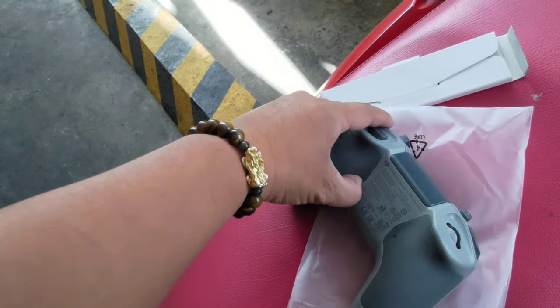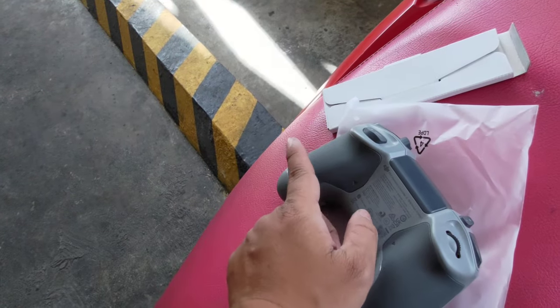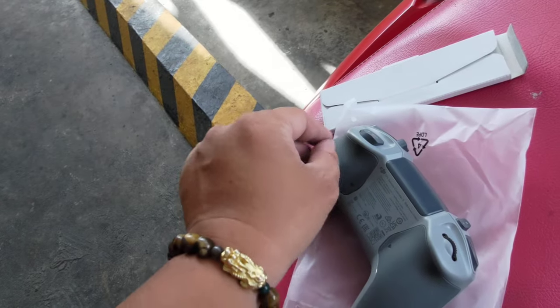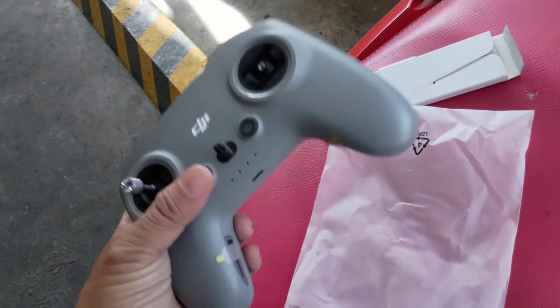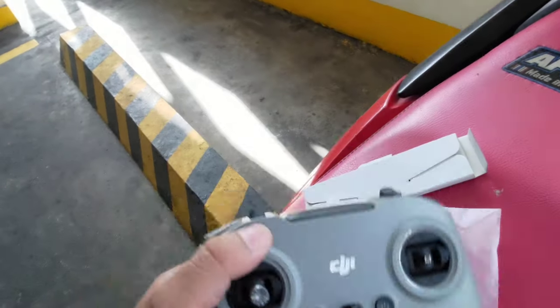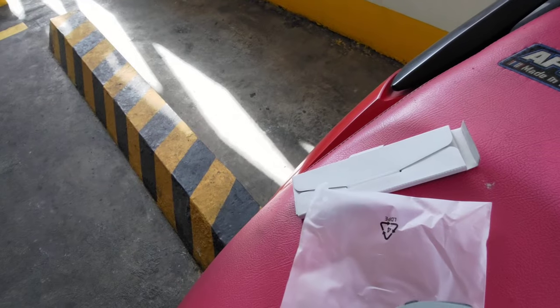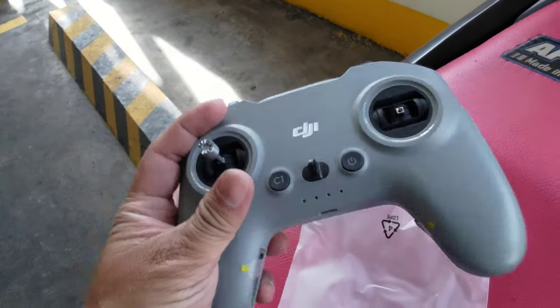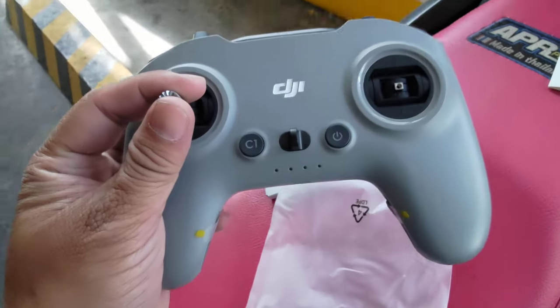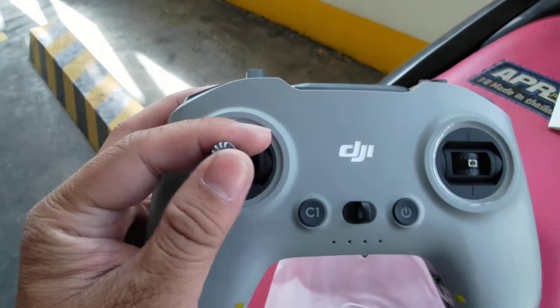You can adjust the tension for the sticks at the back — just pry it open, there's a screw there and you can adjust it. One thing I really noticed is this is lighter compared to the FPV Controller 2. They probably removed some parts and modified the board that they use.